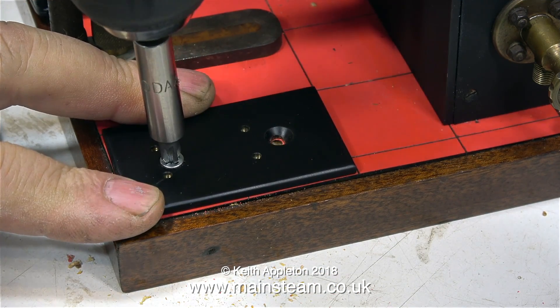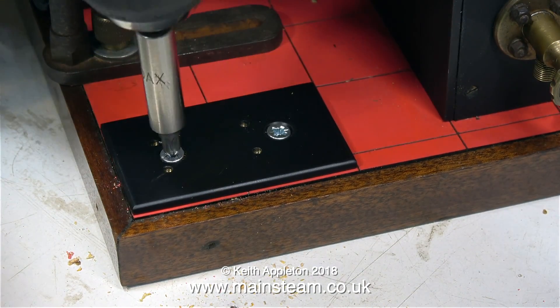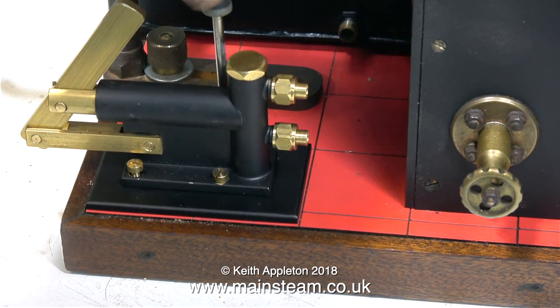The hand pump mounting plate was secured to the baseboard using a couple of countersunk wood screws, but I did drill a pilot hole through the Formica first. And with the mounting base screwed to the baseboard, it's a simple job to bolt the hand pump in place.